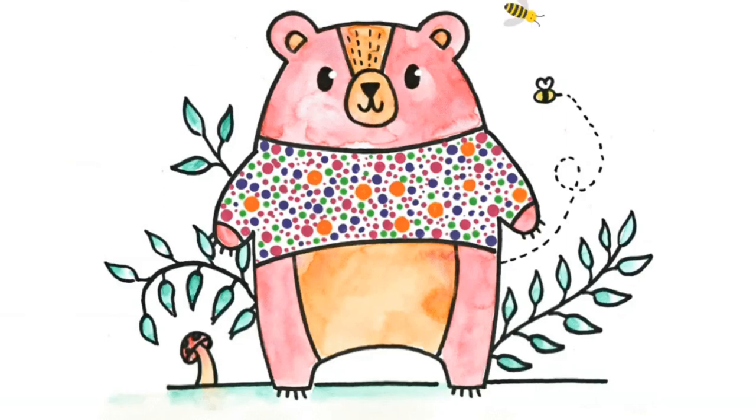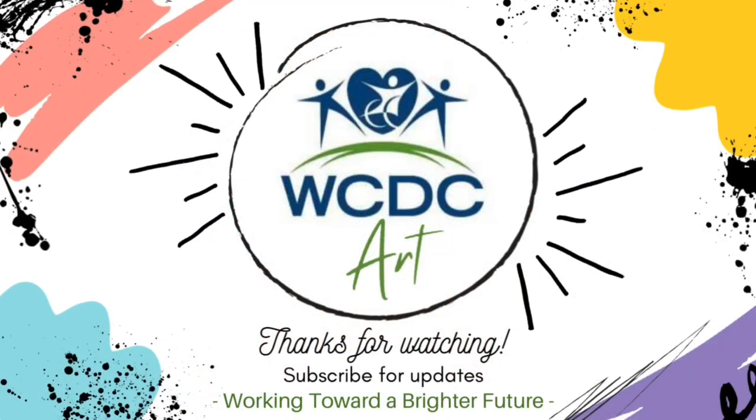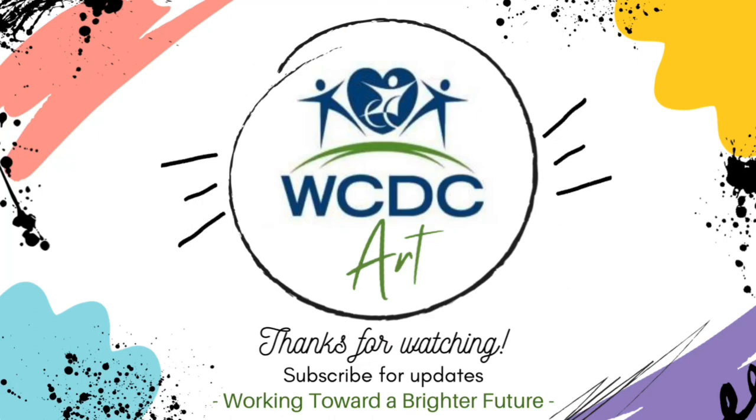I hope you enjoyed this cute little video. Be sure to come back every Wednesday and Friday for more tutorials. Thanks for drawing with WCDC Art.